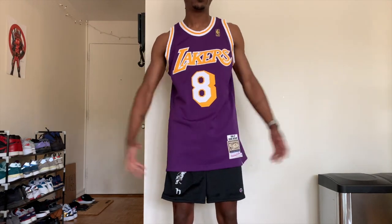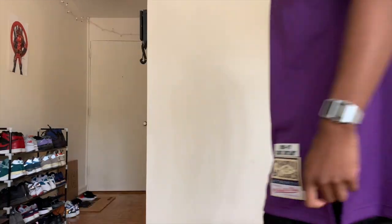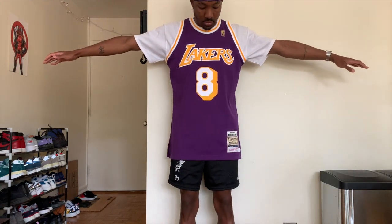Just to give you some options, I showed you what it looks like with a t-shirt underneath. I know a lot of people like to wear it like this — I call this the college style.